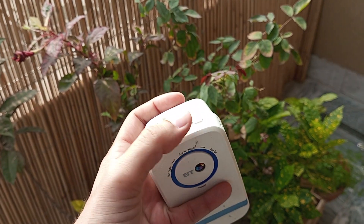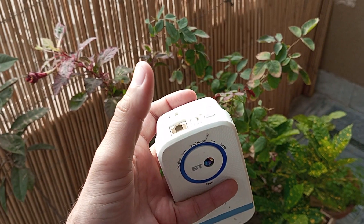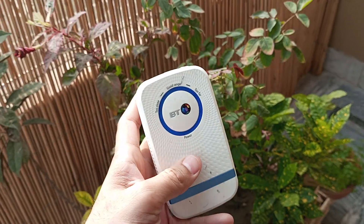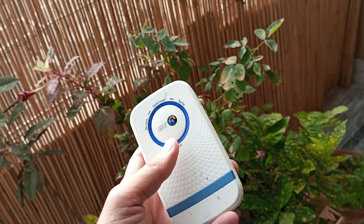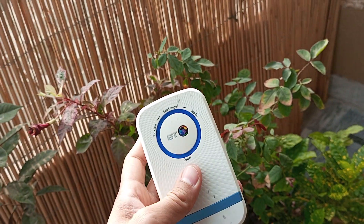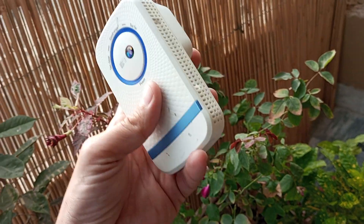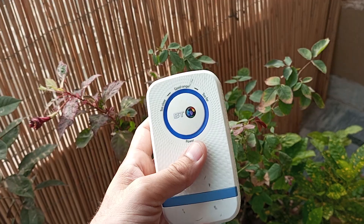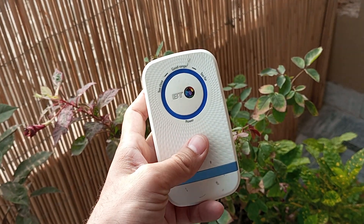You will see that all of the lights turn on once and then go into blinking mode. Then you have to connect it to your laptop or cell phone using its Wi-Fi name, which is written on its back. Give it the password that is also written there, and once you are connected to the default settings, proceed to the next step.